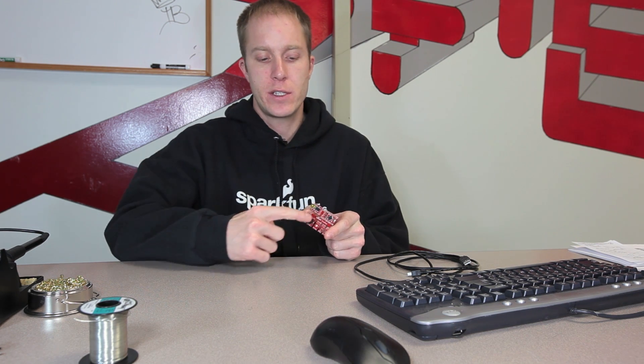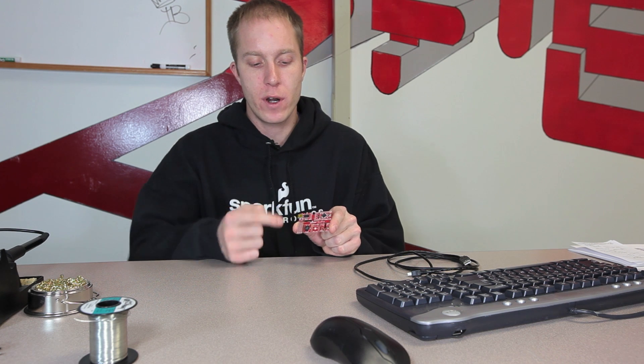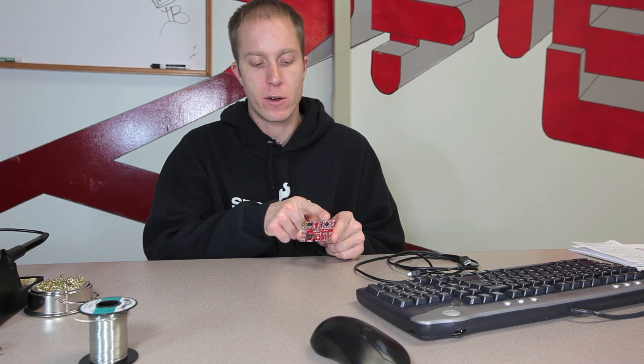The Proto Board has a microcontroller, an FTDI board, various sensors and outputs, and a little prototyping area. Basically, this allows you to plug into your computer and start programming these sensors and outputs using your microcontroller immediately, without having to plug any of these circuits into your breadboard.